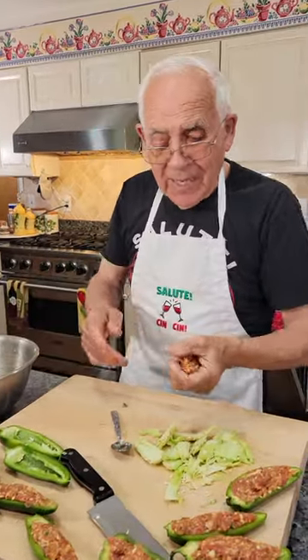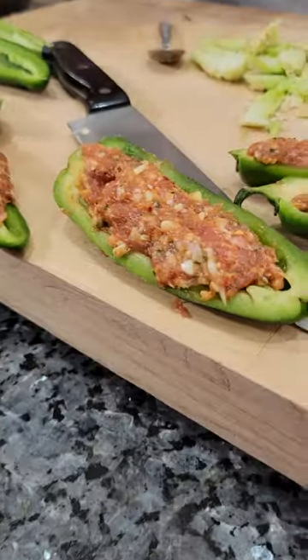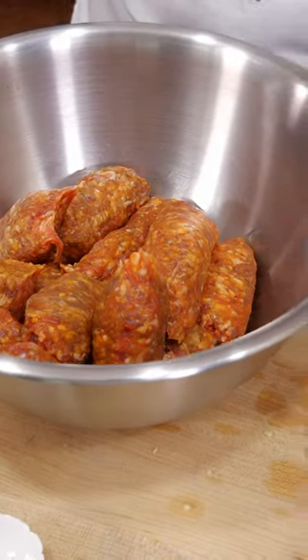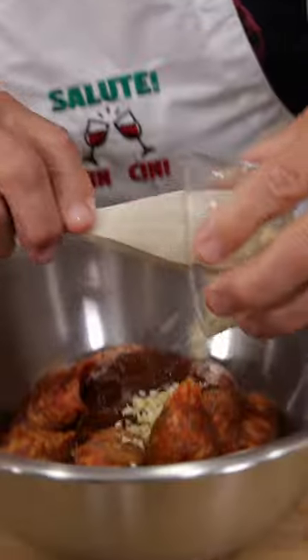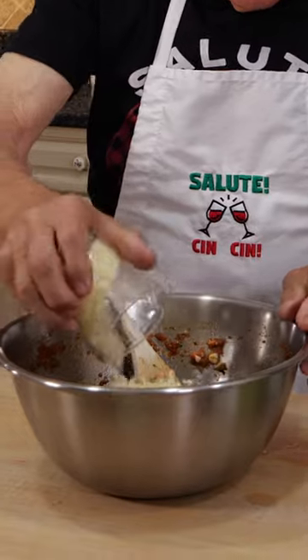Today we make a stuffed pepper with a hot Italian sausage. Look how nice. Italian hot sausage, spicy salsa, garlic, parsley, flake hot pepper, salt, black pepper, mozzarella.